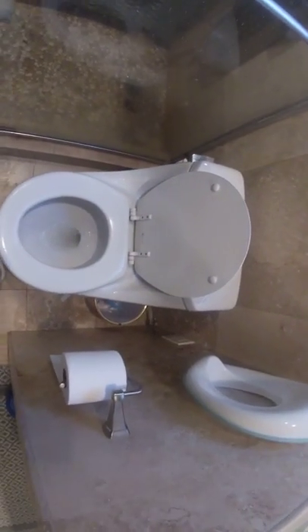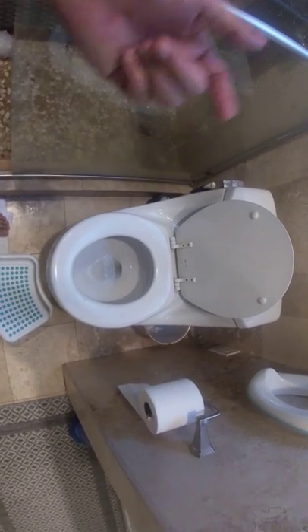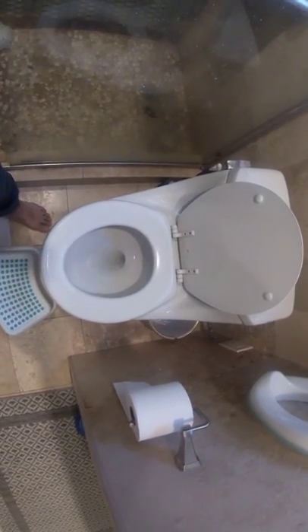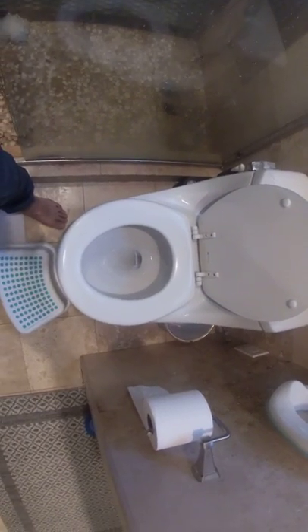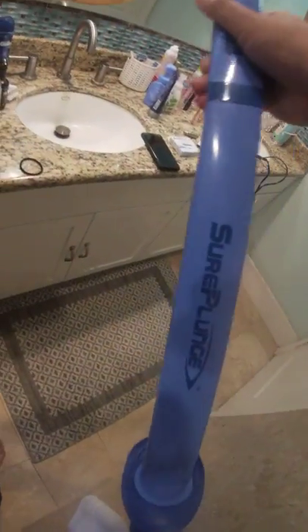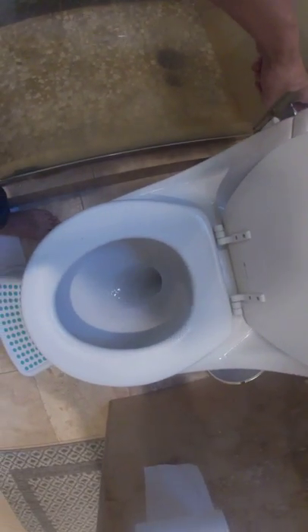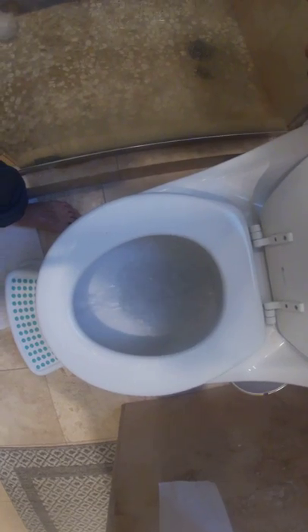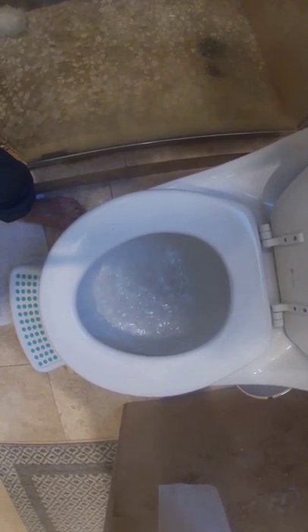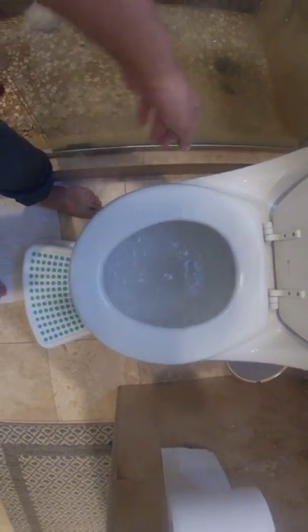Hi guys, today I'm gonna take a video — as you can see, the bathroom toilet got somehow a clog. I'm gonna use this plunger, it's called Super Plunge. First, let me show you it's not working properly — the water keeps coming but not actually going down. Let me show you how to use the Super Plunge.